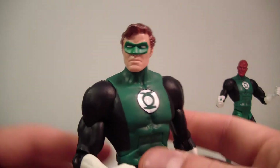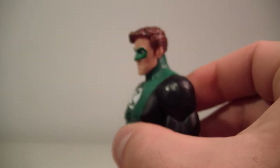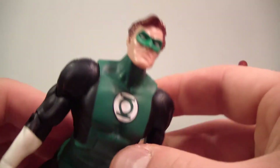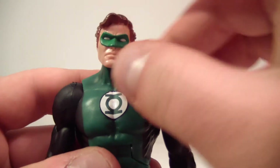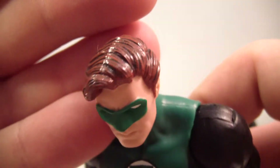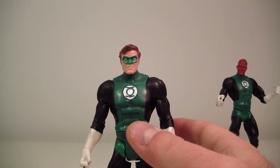Now for Hal Jordan — you pretty much know what you're getting, it's the same as Abin Sur. His head looks down a little past eye level and looks up pretty well, so you can get him into a decent flying pose and manipulate the ab crunch to make it look a bit better. The head does a full 360 and has a nice tilt effect, which I always enjoy in head articulation. His hair is done well with nice black shading paint detail, giving it a more detailed look.